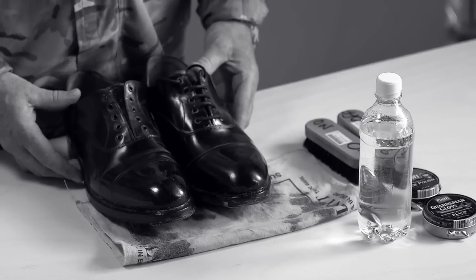Hello, my name is Captain Martin Brennan and today I would like to show you how to get that perfect guardsman shine on a pair of shoes.